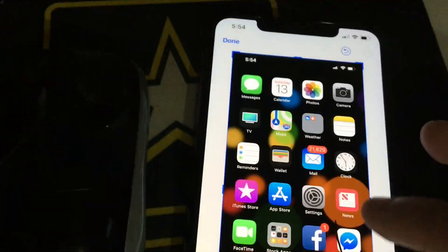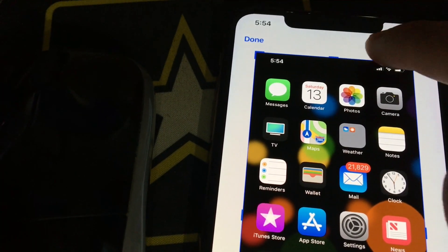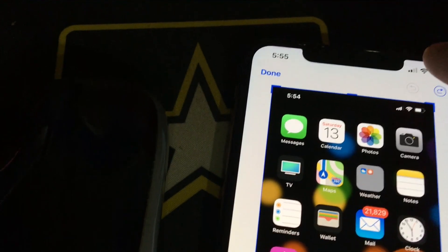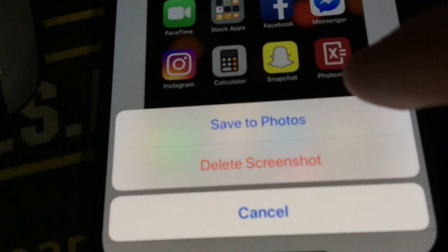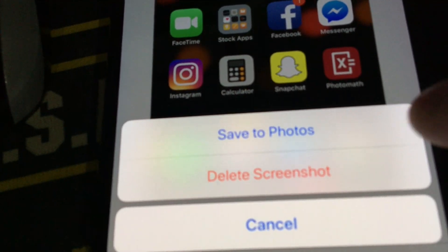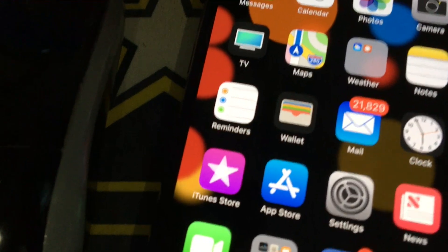You can undo or redo edits. When you're done, hit 'Done' and you get choices: save to photos or delete the screenshot. In my case I'm going to delete it.